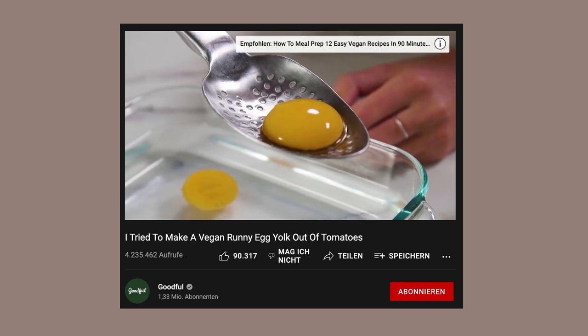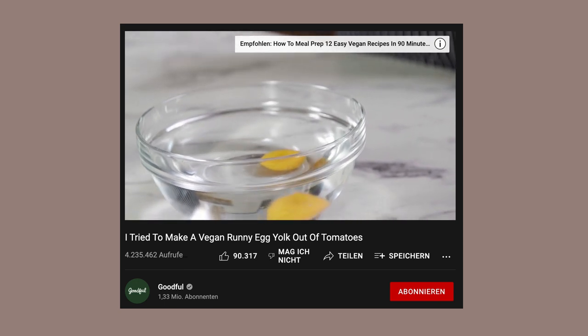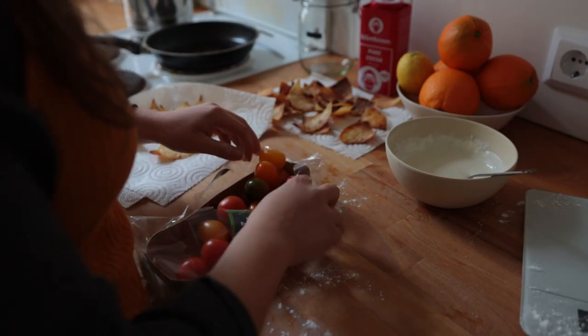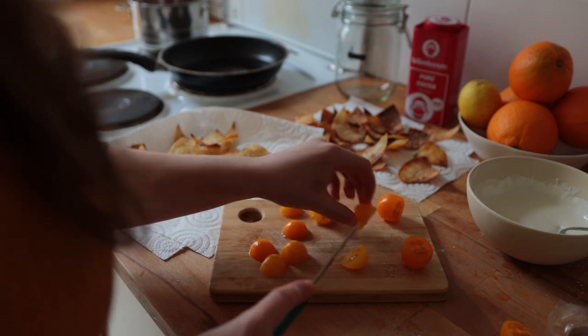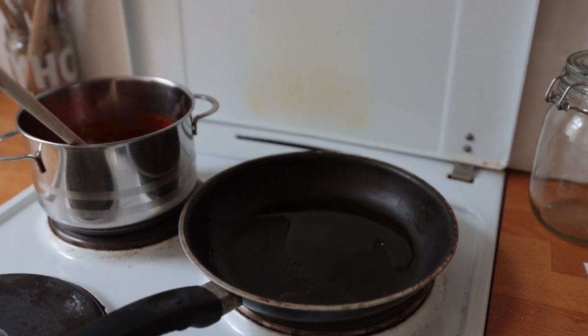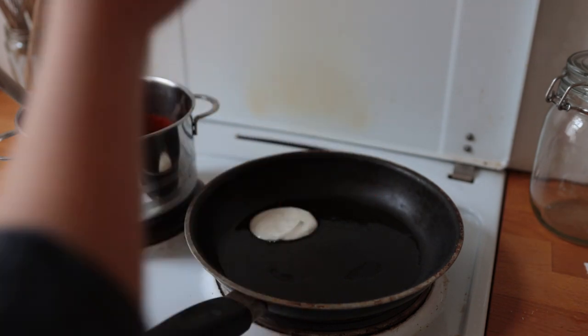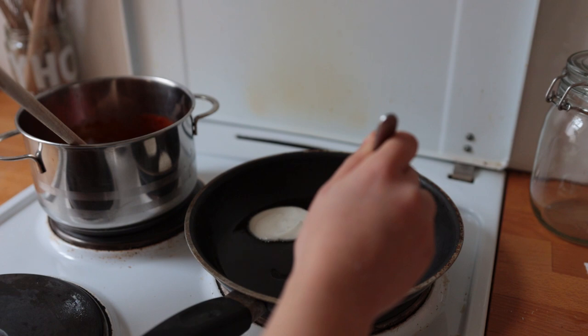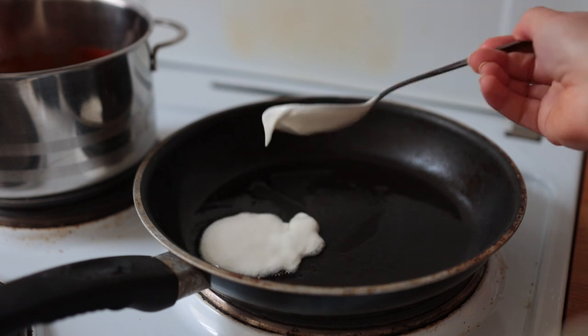For the egg yolk, I got inspired by that viral vegan tomato egg yolk recipe — my version simply uses the tips of yellow cherry tomatoes. I gave the skillet a quick wipe down, added a bit of fresh oil — just about a tablespoon — and brought it to medium-high heat. Once hot, I added about a heaping tablespoon of the white egg mixture per egg, using the back of a spoon to spread it into a fried egg shape.